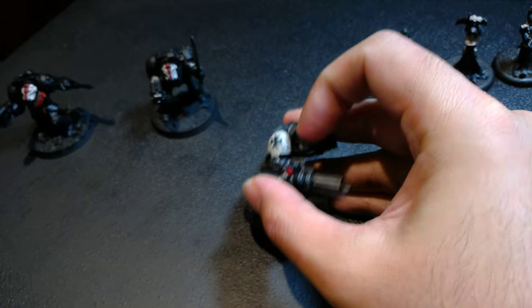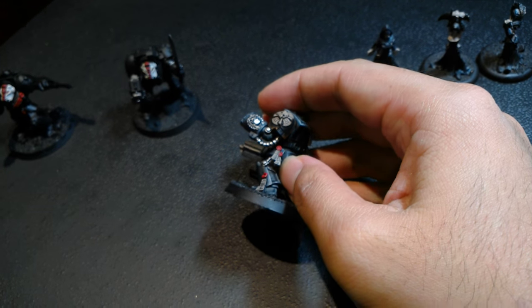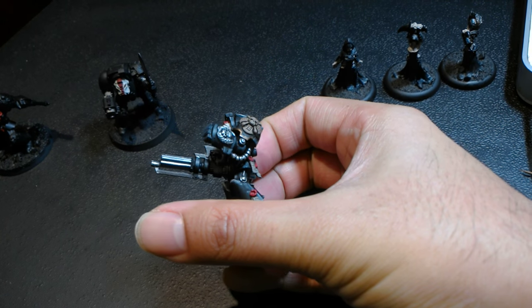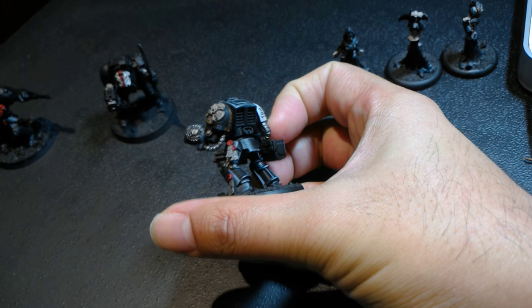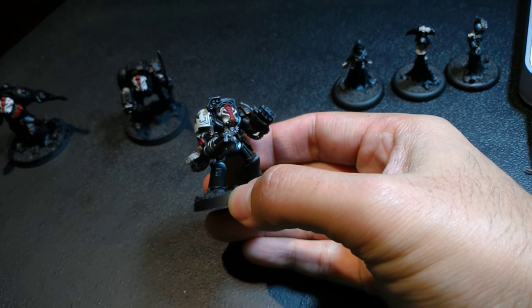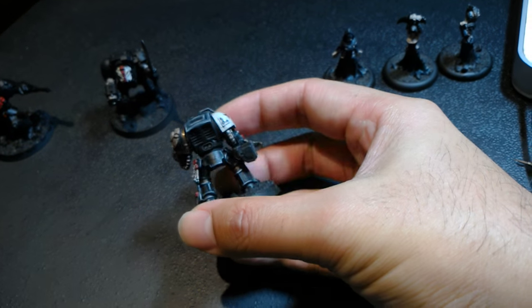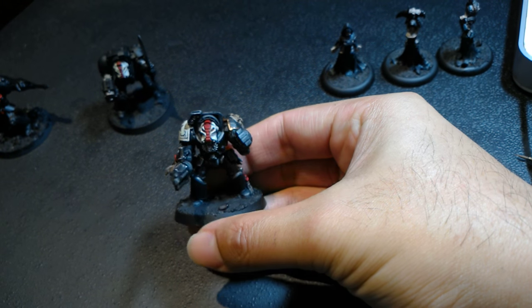I figured because the Black Templars are such zealots and fanatics about their crusades, they would probably have some very cool looking ornamentation on their armor. But nothing too crazy — they're not like Blood Angels or the old loyalist Emperor's Children that are just draped with finery and ornamentation. But I think a little bit of decoration, especially on these super champions of the chapter in Terminator armor, is really good.